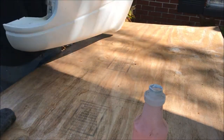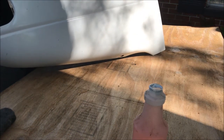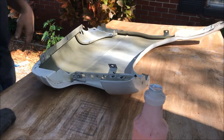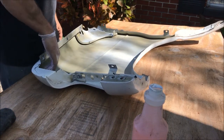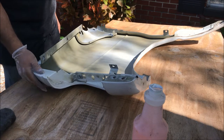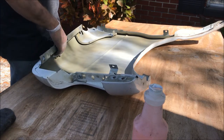I picked up a fender at the junkyard and I'm going to be replacing the passenger side front fender. Before I do that, I'm going to prep the whole fender and prime it and paint it. I'm going to put a rust inhibitor on the inside and then scuff up the surface gently just to break the clear coat and get some adhesion with a good primer.